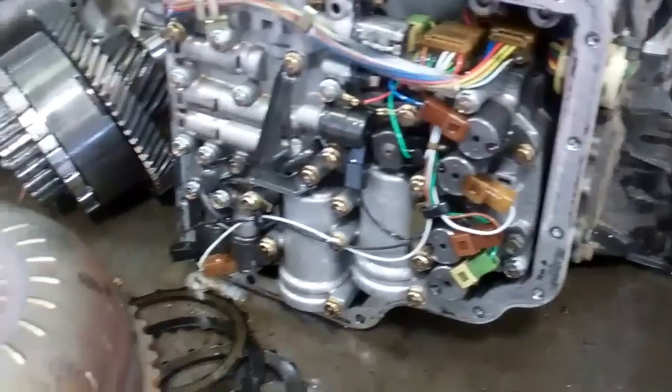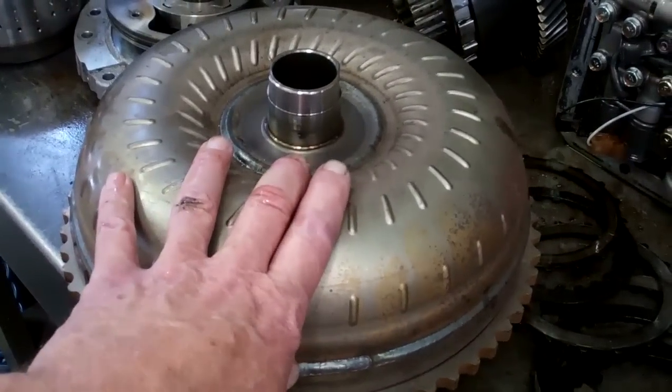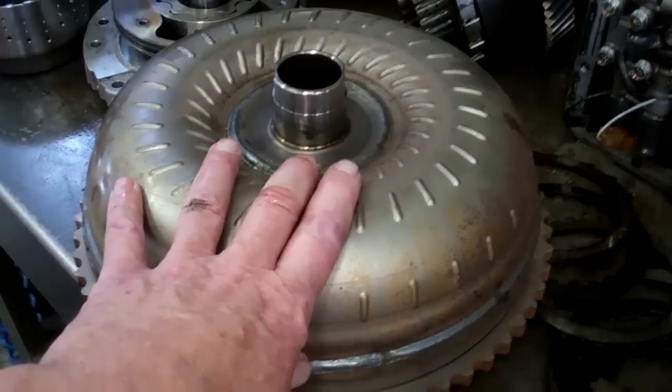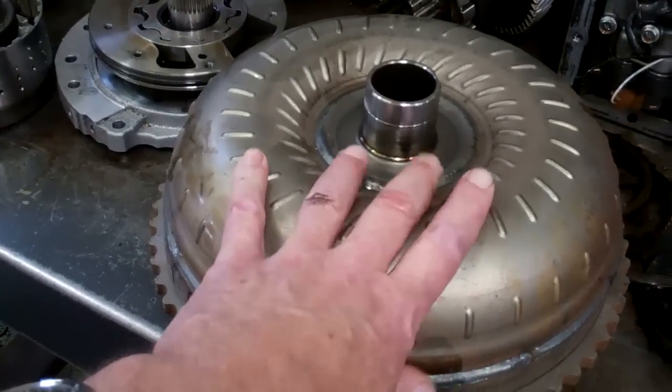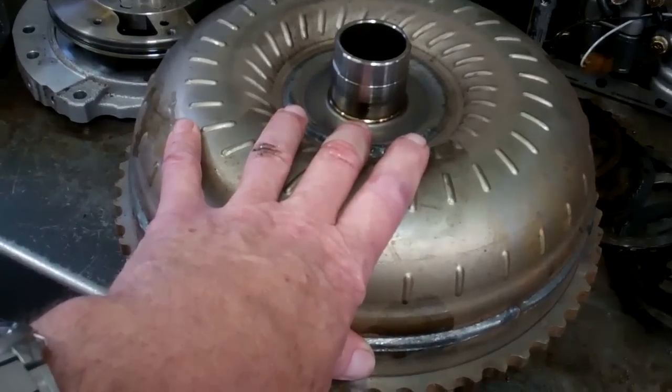Nobody else makes those. And in addition, the torque converter, which is between the transmission and engine and shares the same fluid — it takes the place of a clutch if you had a stick shift transmission. It's contaminated, and that's no good as well.